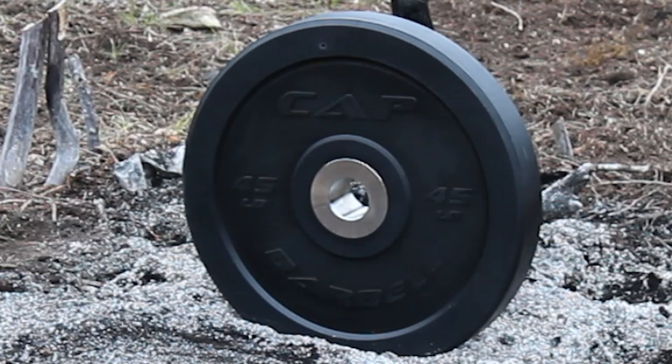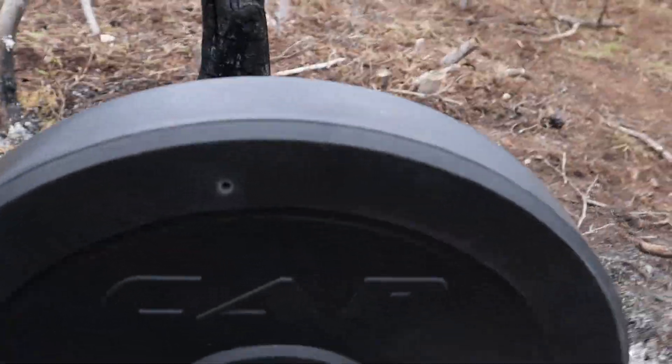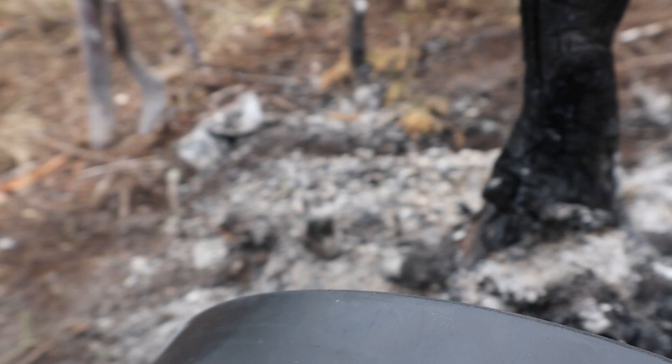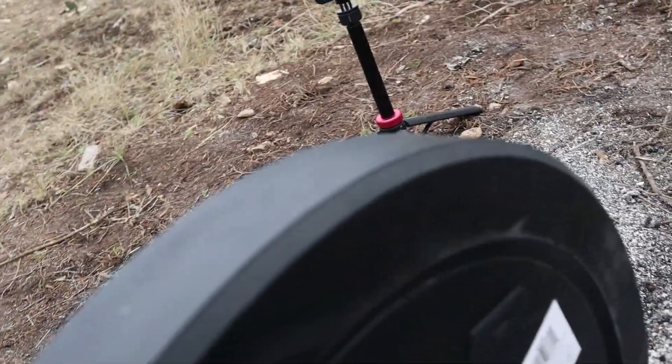Felt like that just bounced off. That shot was a little bit high — that's where it hit. Nice clean entry and I don't feel anything on the back. I didn't expect to feel anything on the back. Let's step it up.